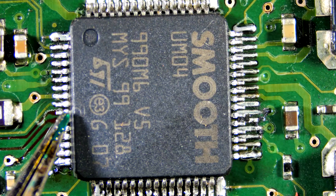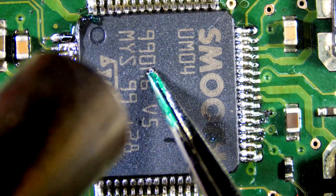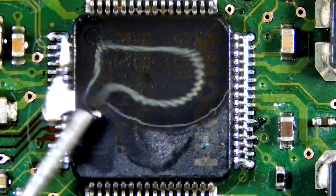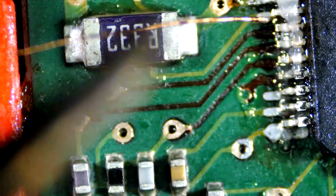Let's align the chip on the board and solder it using a rework station. I will solder a thin wire in place of the missing trace.